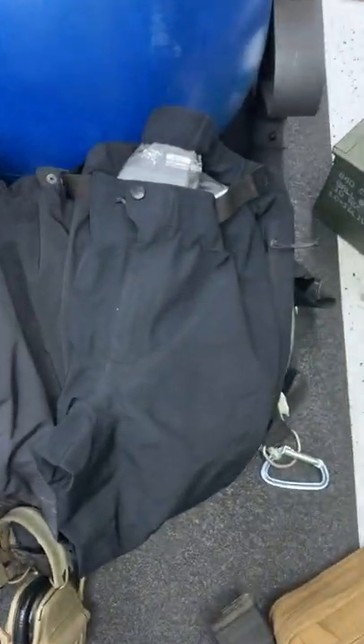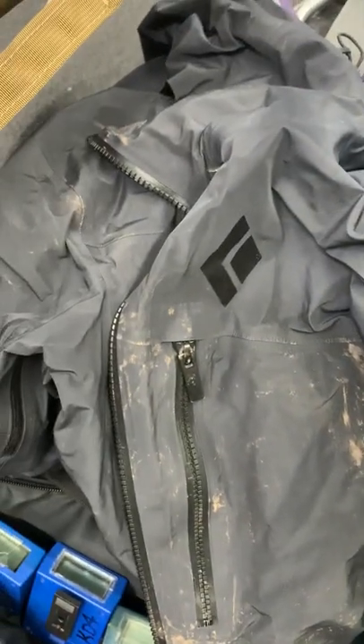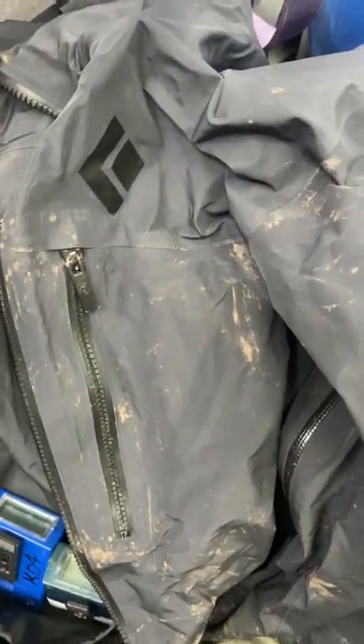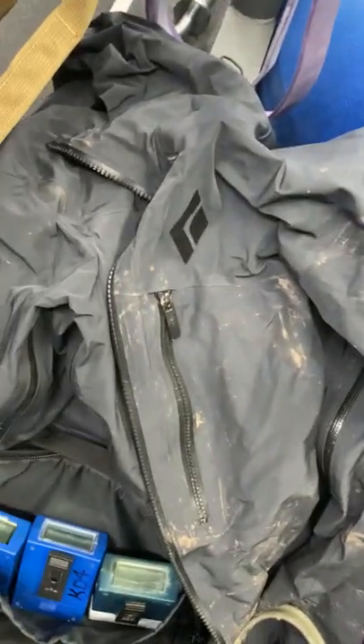I don't know the exact model of these pants but they're Arc'teryx — super lightweight, summer weight, but definitely waterproof. The key is the hooks for the boot laces on the cuff of the pant. My jacket is an old Black Diamond Sharp End shell — super lightweight, still three-layer, and definitely waterproof.